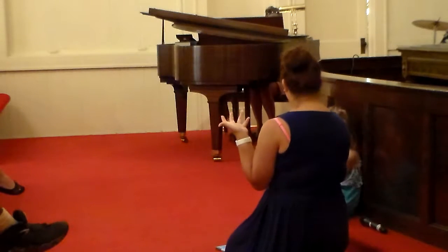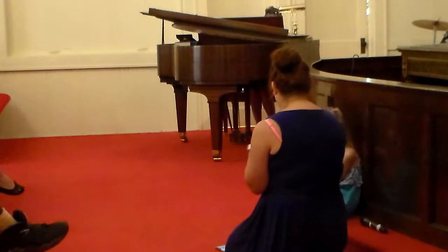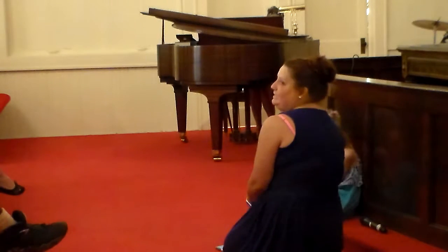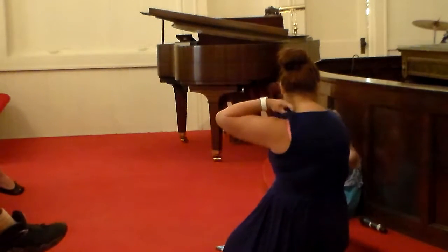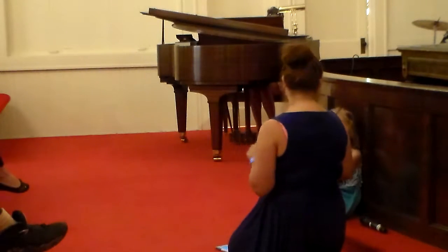Have you ever been asked to pray and you're thinking, I don't know what I'm going to say? And so you just do, 'God is great, God is good,' right? Have you ever had that happen? Or have you been in church and someone says they're going to pray and you're relieved it's not you? Have you ever seen that happen? So, I'm going to show you a trick today about how to make praying easy.